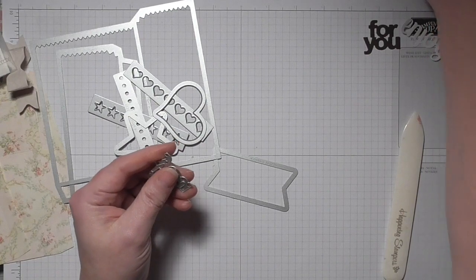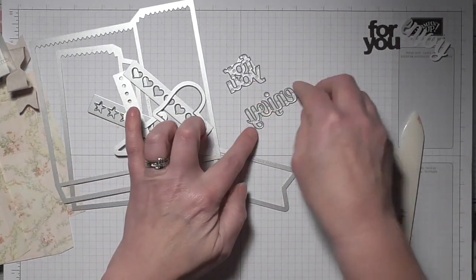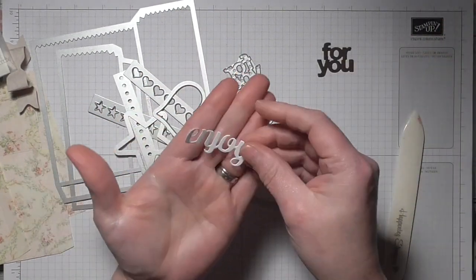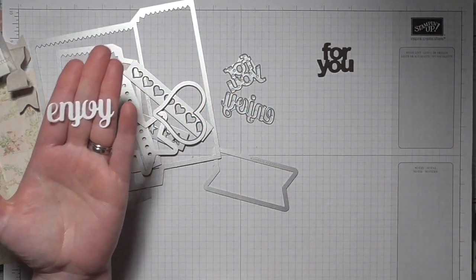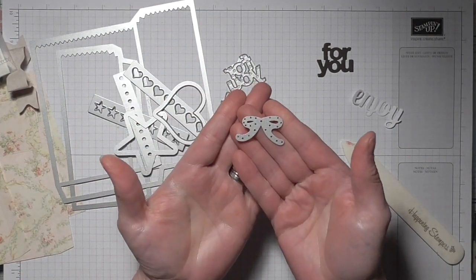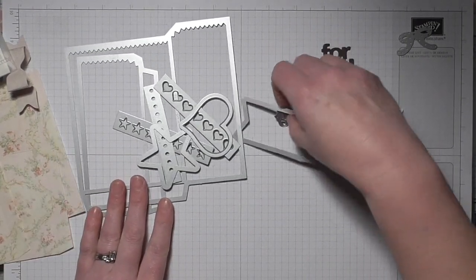You also get two word dies — worth it for these alone! This one says 'for you' and this one says 'enjoy.' It cuts out like that — I've cut the 'for you' in brown so you can see it. The 'enjoy' does have a dot for the top of the J, which you glue on separately. You also get a little bow die.